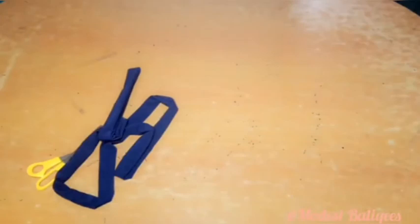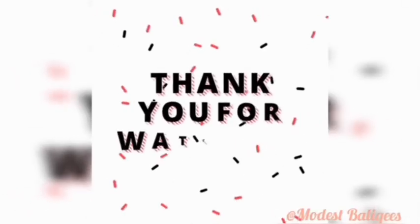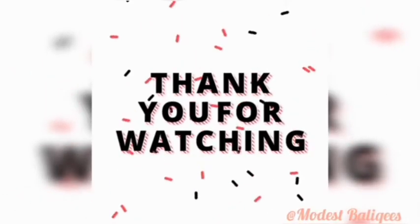Join that part and these are the finished maxi abayas. This is what it looks like after sewing. Please like, comment, share and subscribe. If you find this tutorial helpful, give it a thumbs up. That's it with the waist belt, and there are the pockets — very easy. Within a few minutes your abaya maxi dress is ready. Thank you so much for watching, and don't forget to subscribe again. Take care, bye.